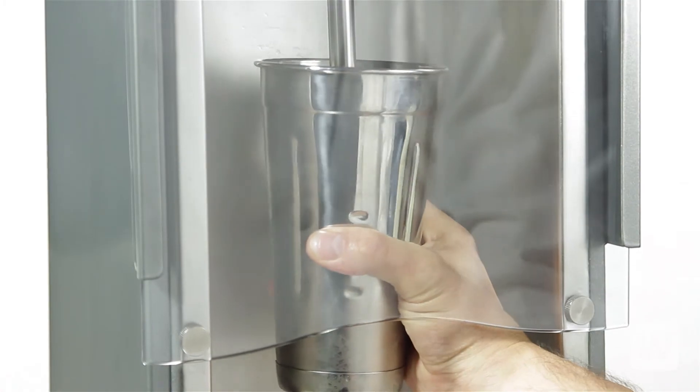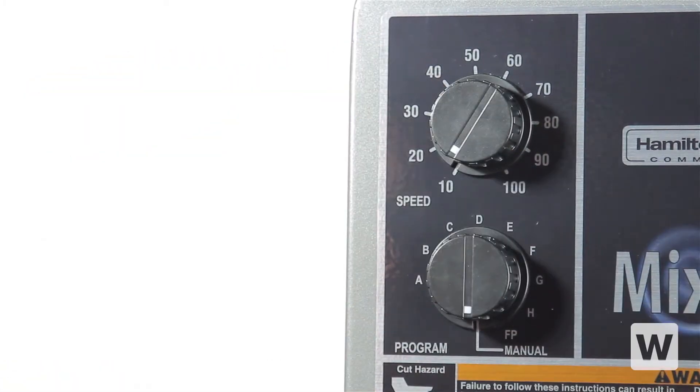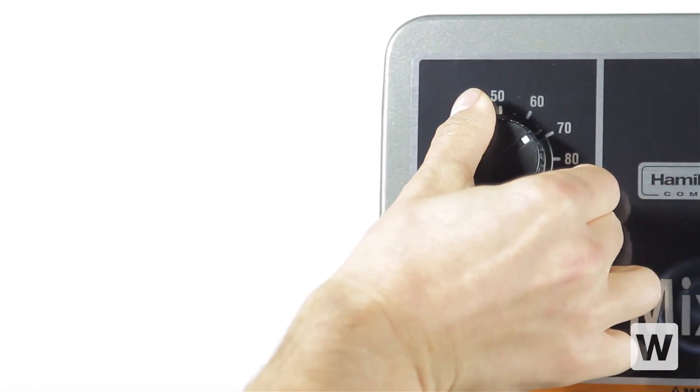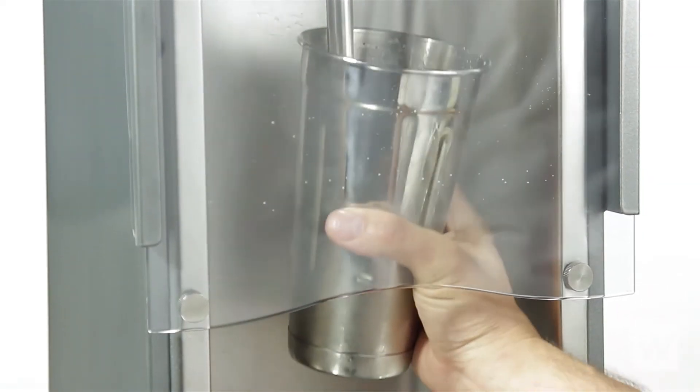If you're looking for complete control over the motor and speed, flip the red switch and turn the program dial to the manual option. Start mixing your milkshake, adjust the speed dial to meet your needs, and press the stop button when complete.